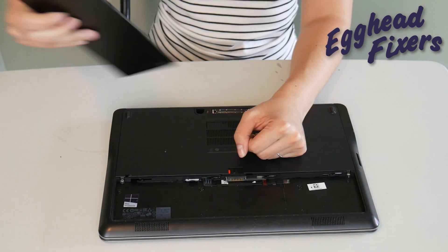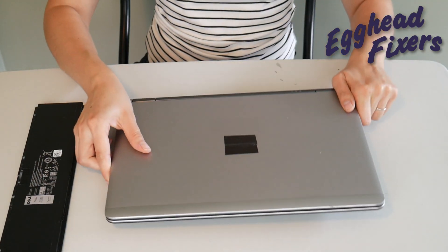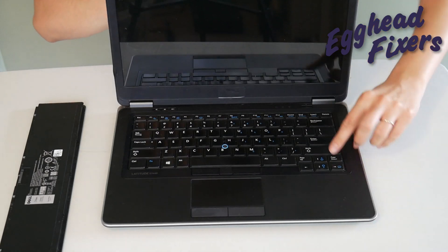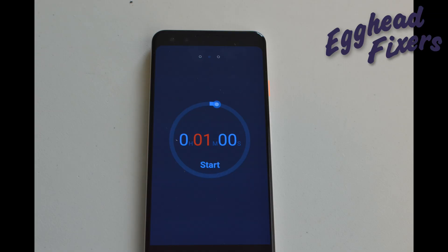There's also phase three to this procedure. If this doesn't work, take out the battery, unplug the power cord, and we're going to do it again — a little differently this time. Hold down that power button for one whole minute like before, and then after that one whole minute, release the power button.